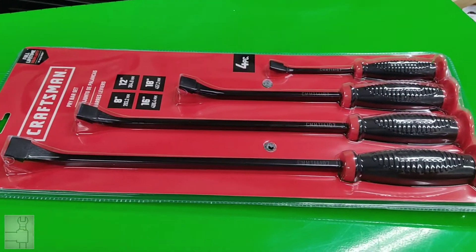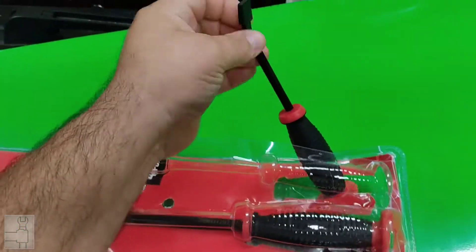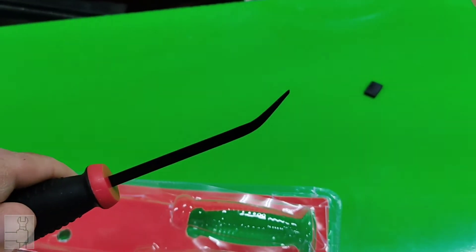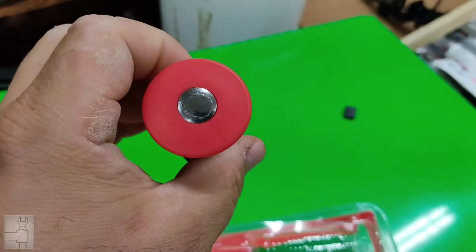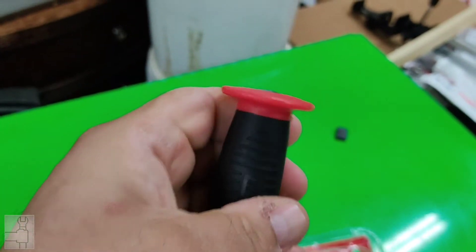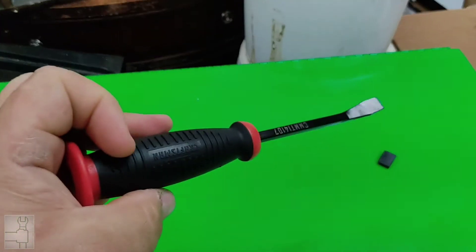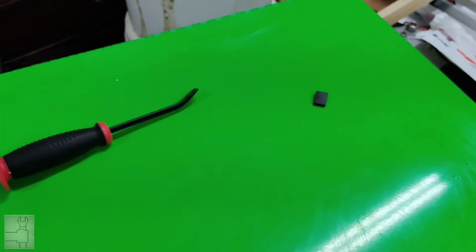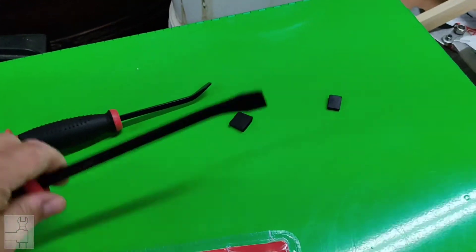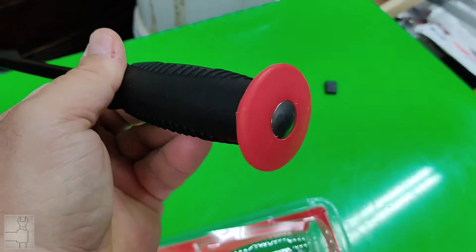I'm going to open them up and check them out. Here's the little guy, the eight inch pry bar — nice little angle right there to help you get in and grab stuff, a striking cap right there, and that red flared-out part to help protect your hand in case you miss with a hammer. The twelve inch is right there — same deal: vent area, striking cap, flared-out area.